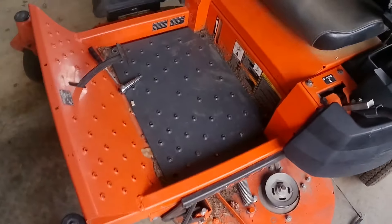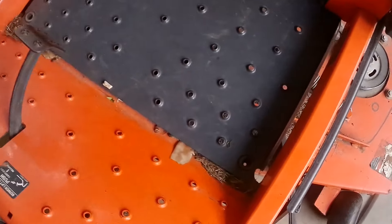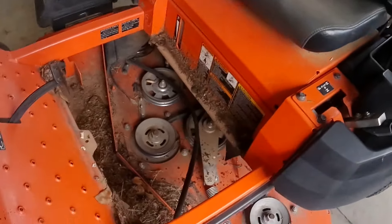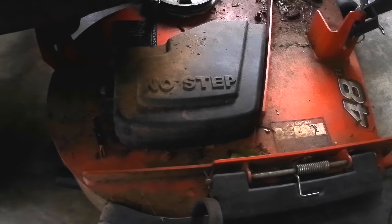First thing I want to do is take this foot panel off. It's got four bolts in it and then it picks right up. I want to be sure to take this plastic guard off so I can see around that easier. Mine takes a half inch.